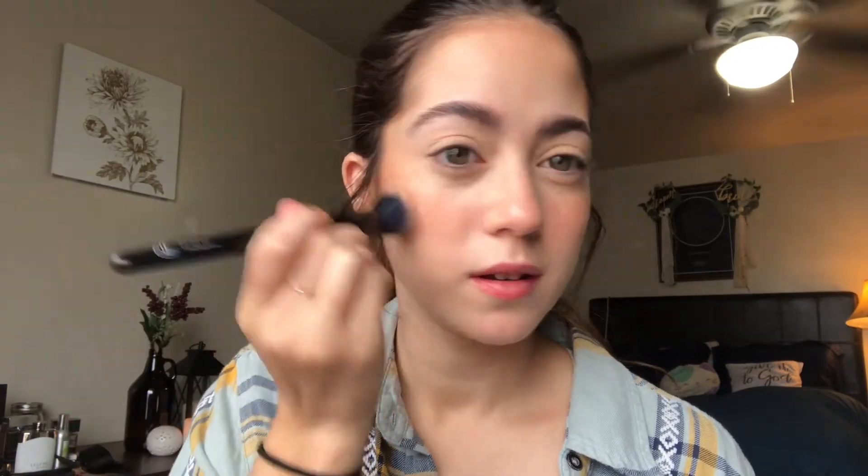Next up I picked up the Kosas Color and Light Cream Blush and Highlighter. I got the shade Tropic Equinox. So this is the blush and this is the highlighter. I'm going to go in with my little e.l.f. small stipple brush with the blush, pick up a bit of that on my brush, and stipple that onto my cheeks. I wanted this color because I don't have any colors like it — it's kind of like a peachy nude but with a brownish, sun-kissed tone to it. It's blending into the bronzer really nicely.